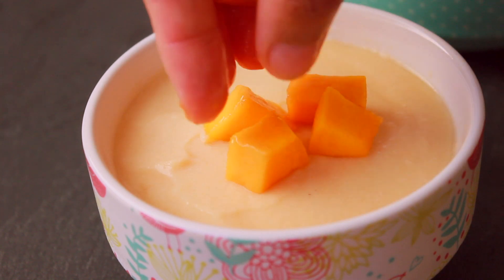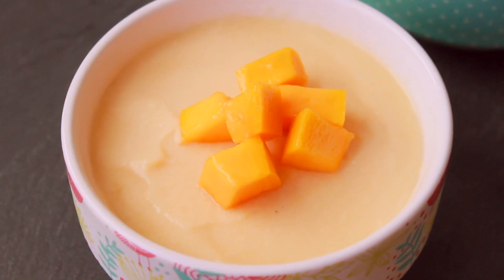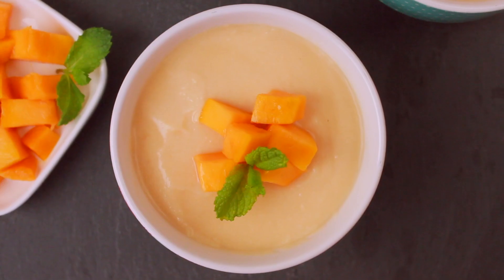If you have some fruits that are good, adding them is totally optional. Look, this is very good — it will be made as this vanilla pudding.